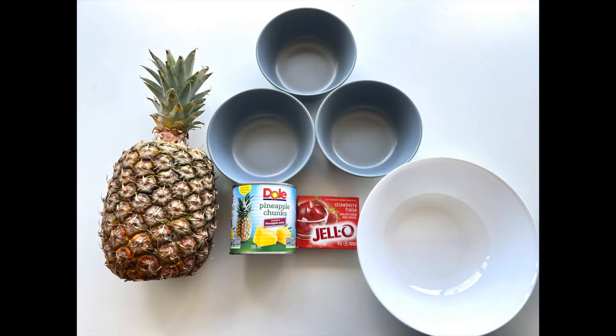So let's start this experiment to see what's happening in more detail. For this experiment, you will need a jelly packet, fresh pineapples, canned pineapples, three medium bowls, a large bowl, and 250 milliliters of hot and cold water, which will be shown in the next clip.